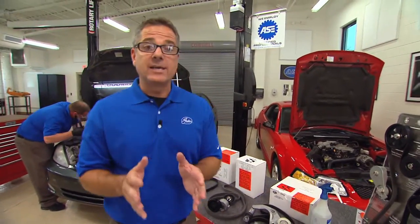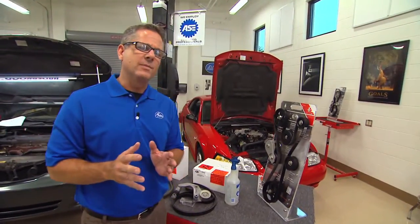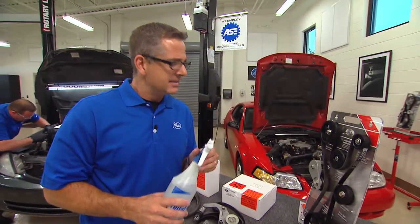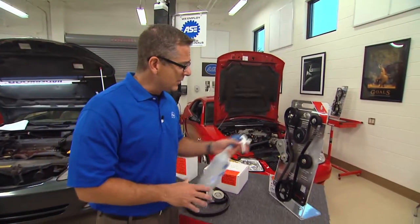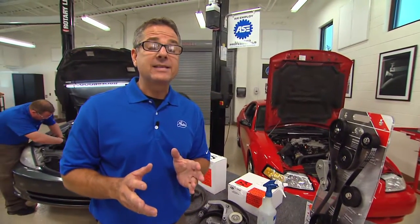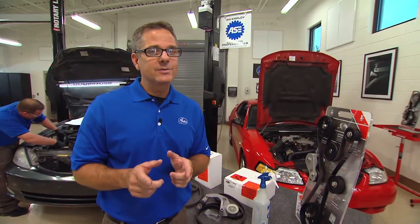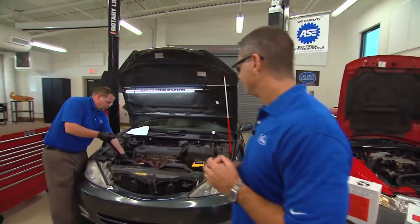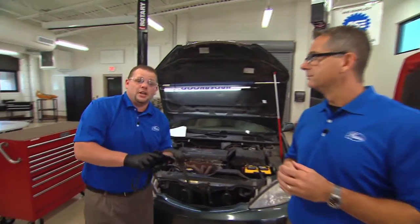A couple of tech tips: if you think you have a squeal problem, you can use a spray bottle water test to isolate it. Simply crank up the car and spray your belt down. If the squeal gets louder, it's most likely a tension issue. If the squeal goes away, you have an alignment issue and we'll address that in a little while. The belt is now removed and we can go ahead and check it.